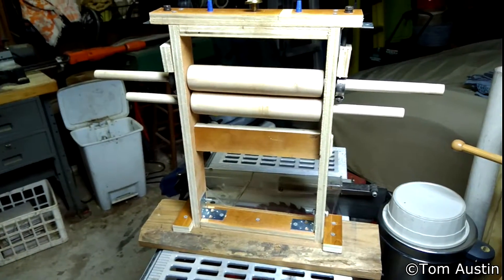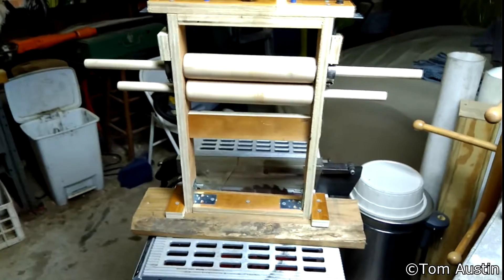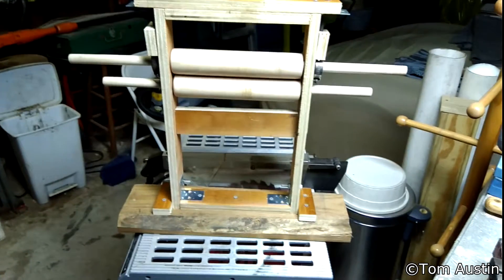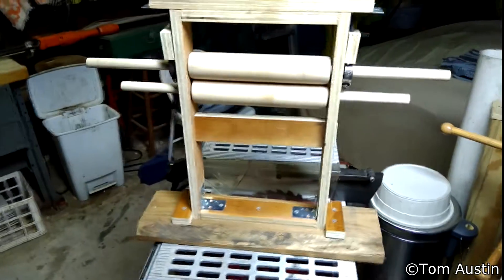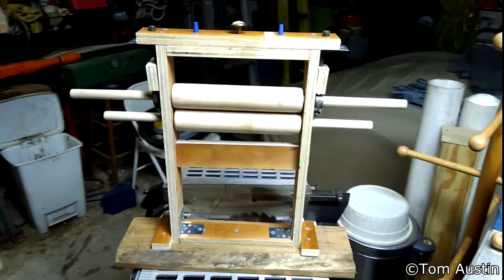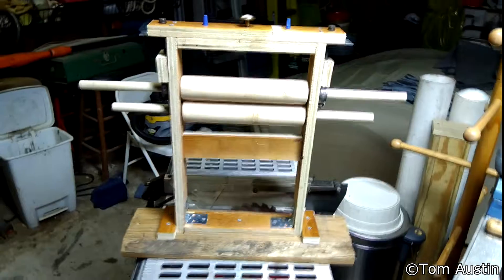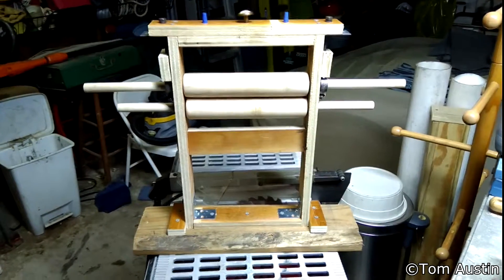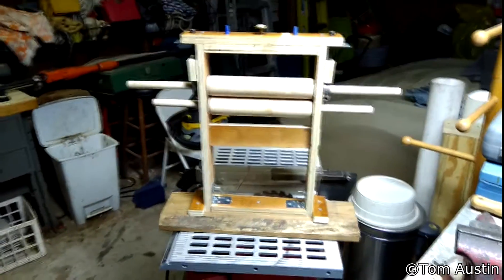Eli Whitney's saw gin was a genius invention that completely revitalized the cotton industry and made it far more economically viable. However, it's much rougher on cotton — the heavier, coarser, shorter fibers of upland cotton could survive it, but it was far too forceful on sea island cotton and damaged the lint. Sea island cotton was a luxury item used in luxury clothing and high-stress engineering applications like drive belts and parachute lines, so any degradation in fiber quality significantly hindered its utility. That's why ginning on a roller gin was critical to maintaining fiber quality.